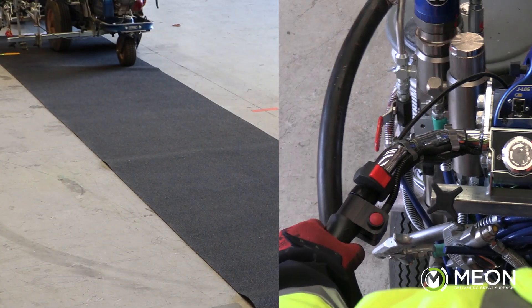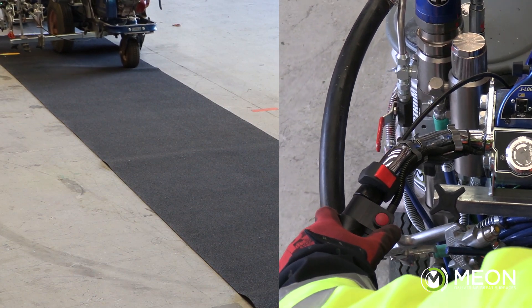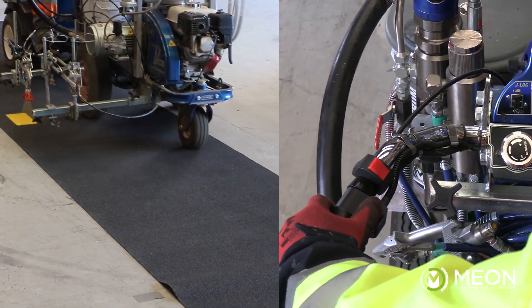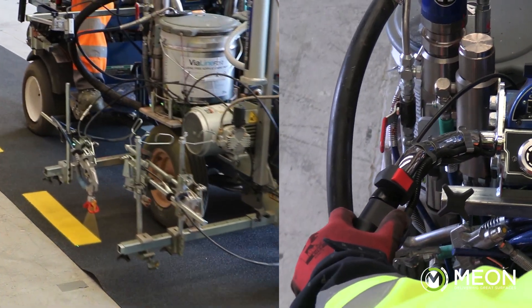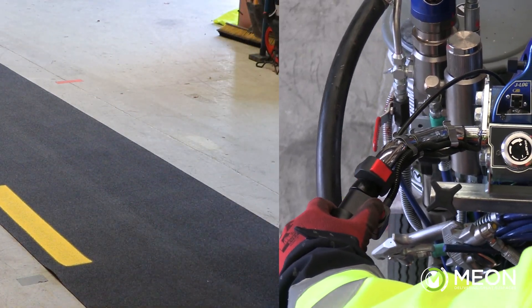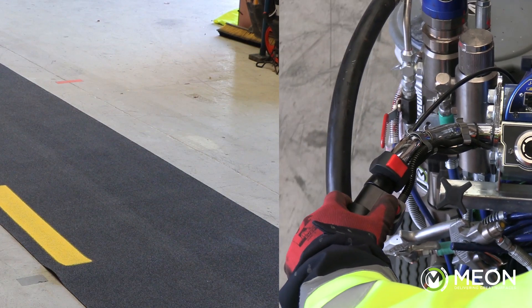The manual mode allows the operator to simply press the auto gun trigger with the left thumb to start the application instead of pulling a lever. Constant light pressure on the button will continue spraying until the operator releases their thumb. This helps to reduce fatigue on larger, more complicated jobs and when spraying for an increased length of time.